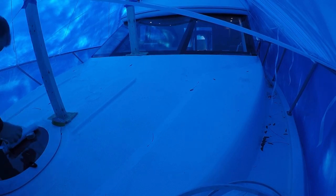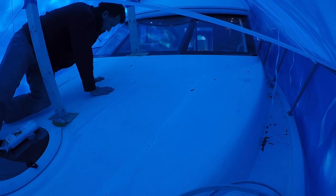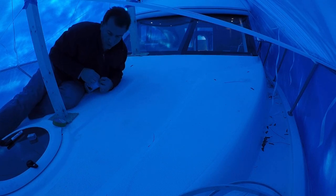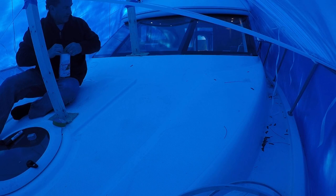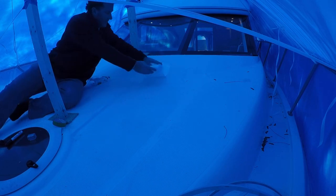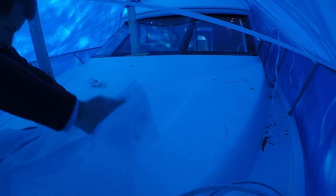The boat didn't originally come with any bow cushions, but the Admiral has been hinting that she would like to have cushions to sit on when she's taking the sun on the front of the boat. I thought this project would be perfect to do in the winter. The boat is already shrink-wrapped, but there's enough room up on the bow to do this work and figure out how to make a template to bring to an upholstery shop and get the custom cushions made.